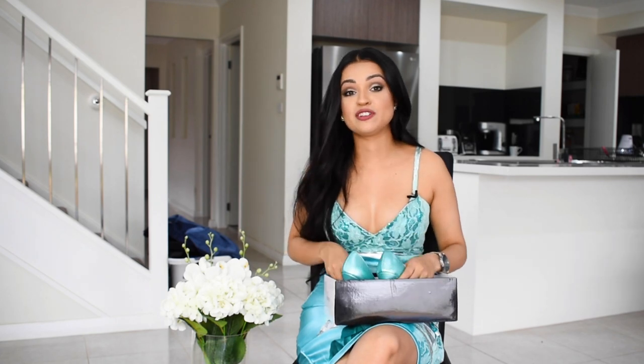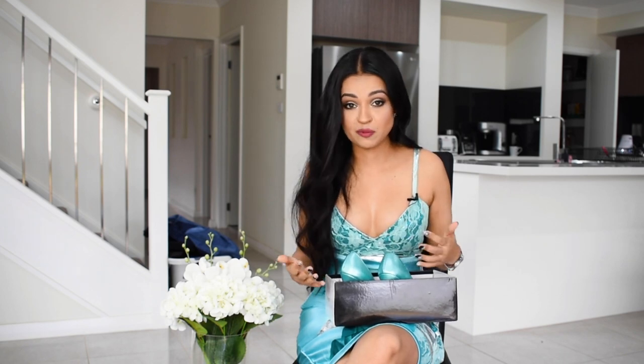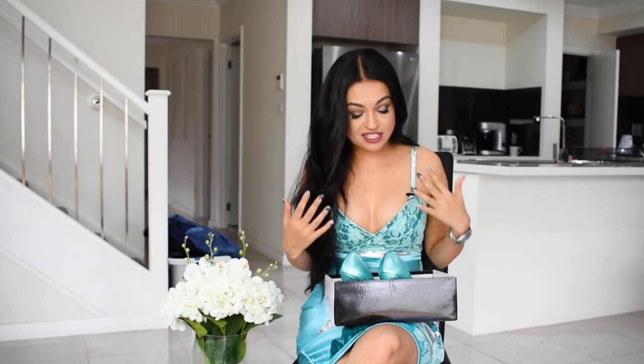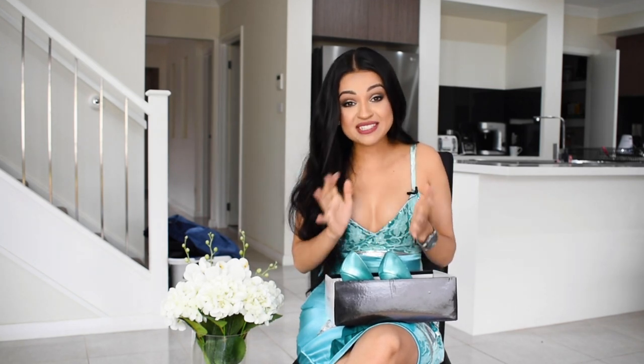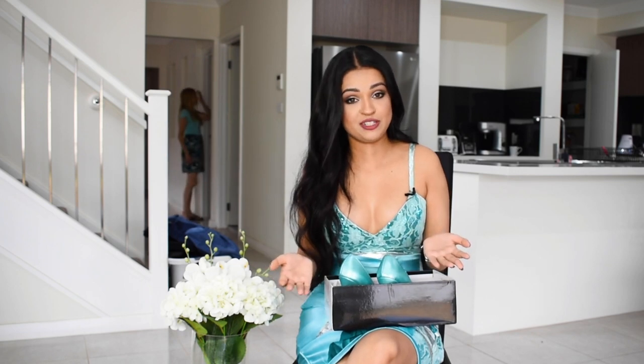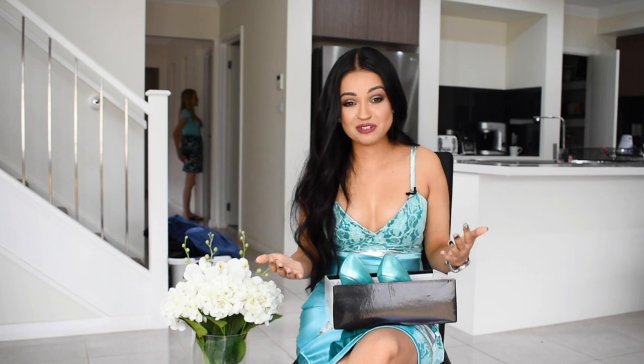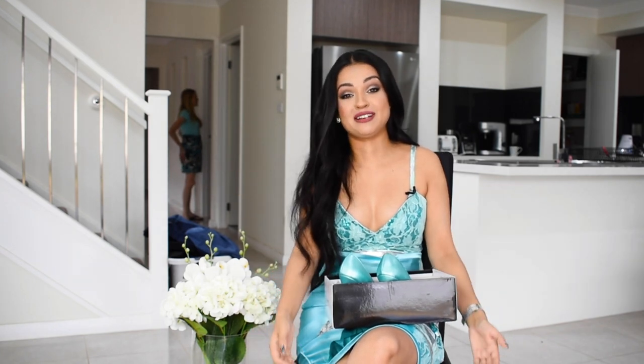With fast fashion being one of the biggest contributors of pollution in our globe today, with a lot of ties to slave labor and mistreatment of garment workers, it's very important that we make change. One of the simple ways to help combat this global issue is to simply reuse items that we already have in our own wardrobes, as opposed to going out and buying more new stuff.